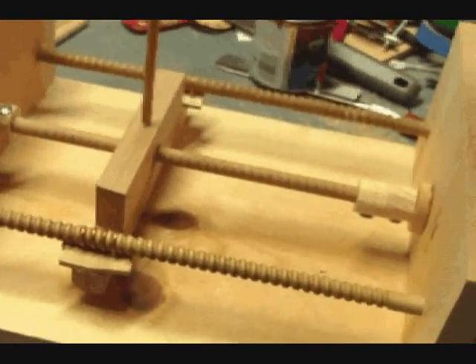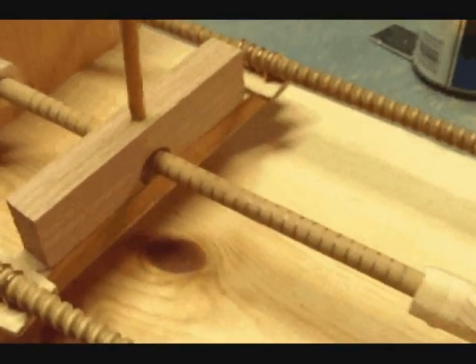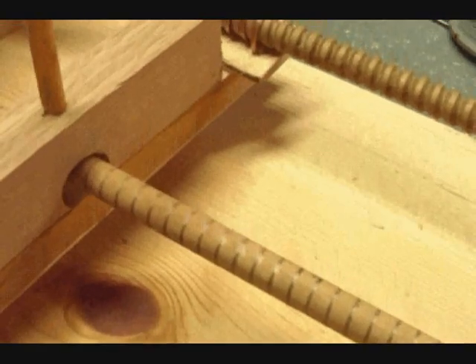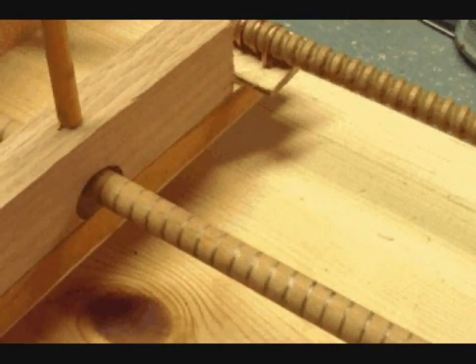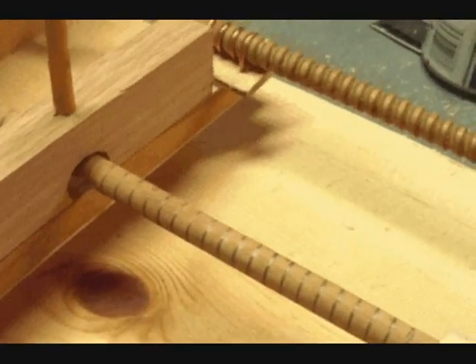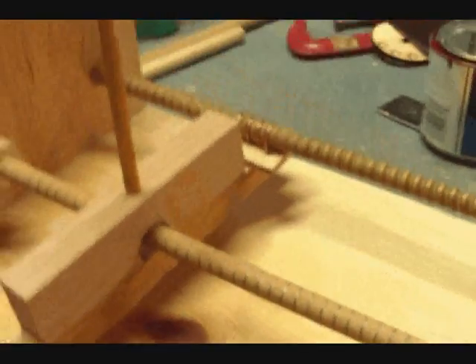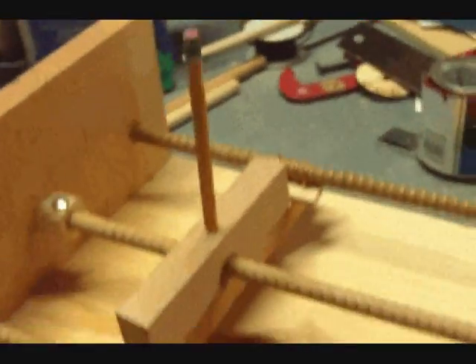Now because of the materials I'm using, it's not strong enough to actually cut a screw. So what I did to demonstrate the effect is I put a pencil in to show that the threads are being drawn. And if I had a cutter there instead of a pencil, it would draw it.